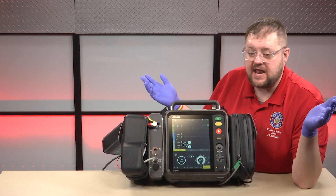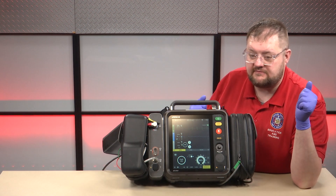And that is the manual defibrillation method for the LifePak 35.